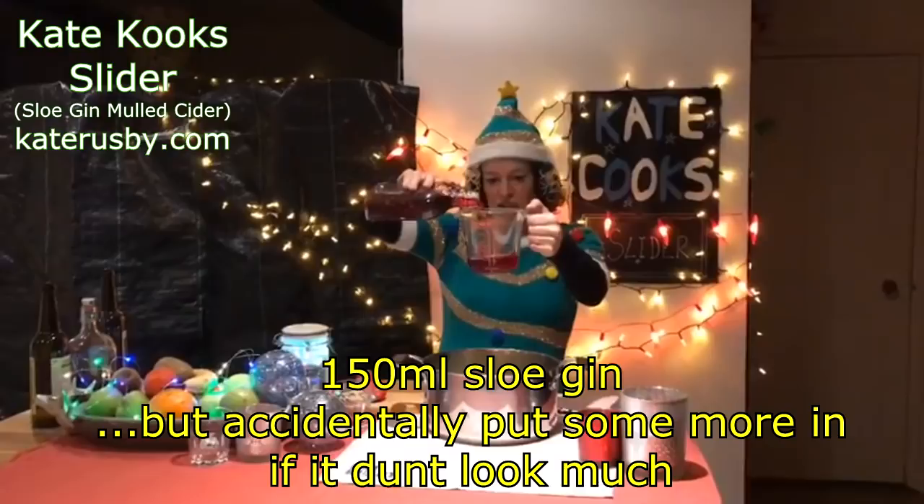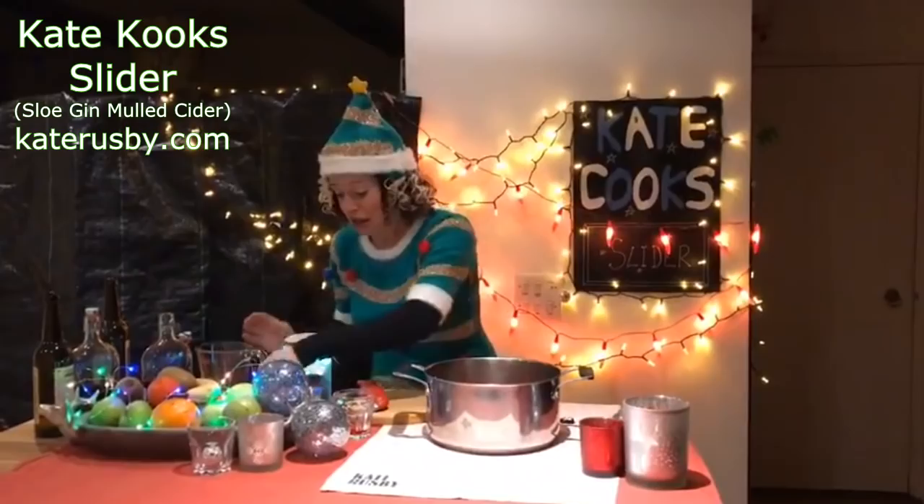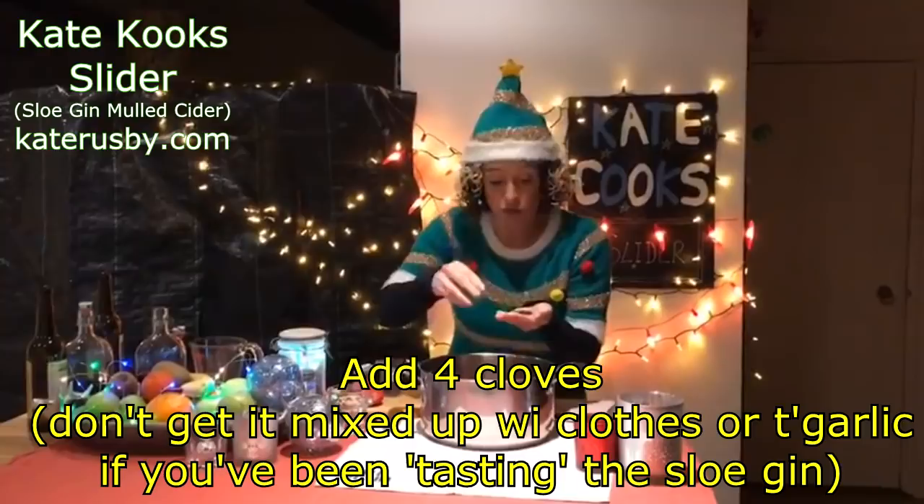So 150 millilitres of this, right — which doesn't actually look that much, does it? A few sloes in there as well. So anyway, yes, in that goes.